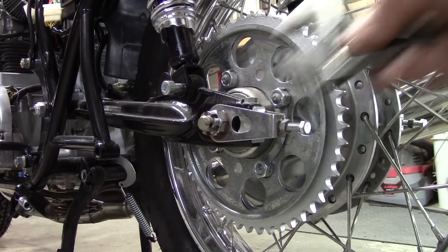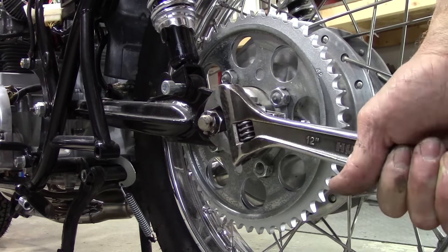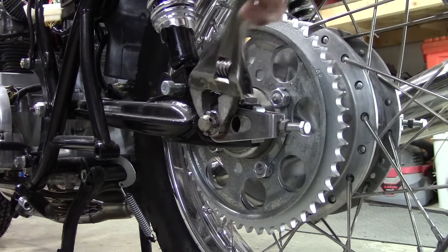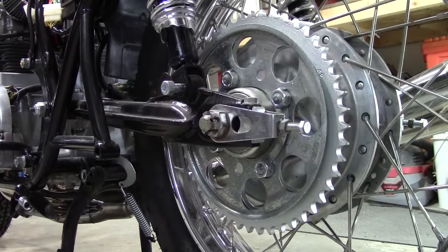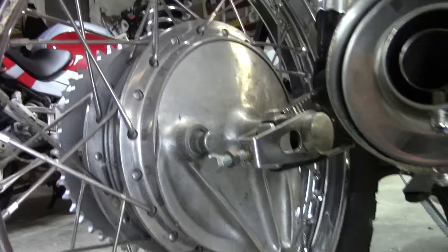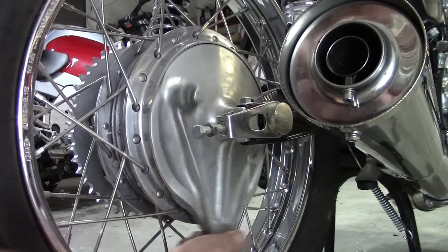First thing I've got to do is loosen my rear axle because I need to be able to move around that brake holder assembly, and I can't do that when the axle is tight. Now I'll go to the other side, and I should be able to move this around freely now.